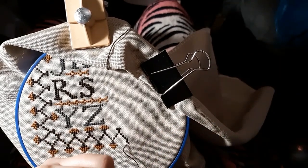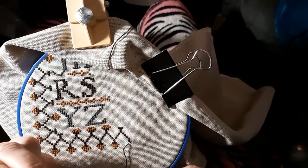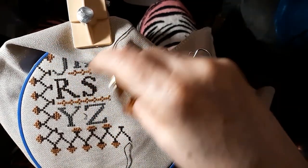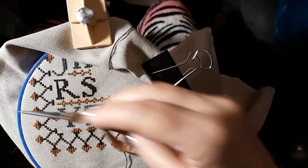I'm using thread 371 — it's my favorite brown. I went pretty much with the called-for colors in this piece. So far I've only used three colors.